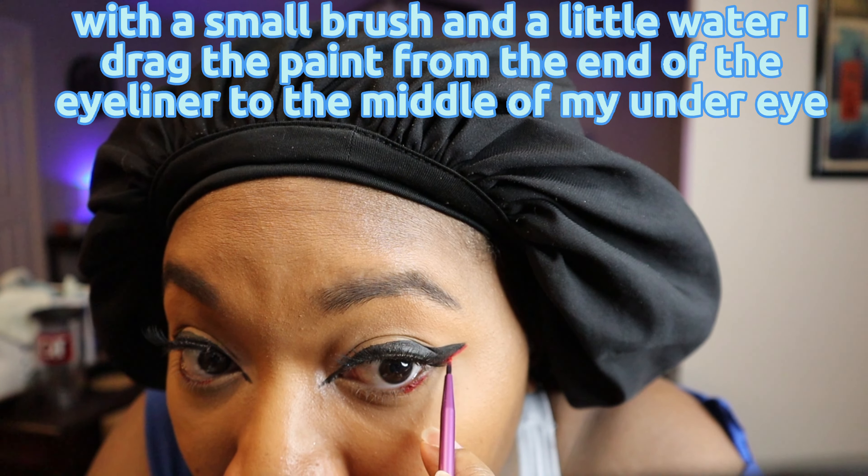Then I decide to add a little mascara. I apply a little to both the top and bottom lashes. Then I add some contour — using a contour brush I apply it down the middle of my cheek and blend it downward, then I apply some to the base of my nose, and also put some on the sides of my nose and across the center.